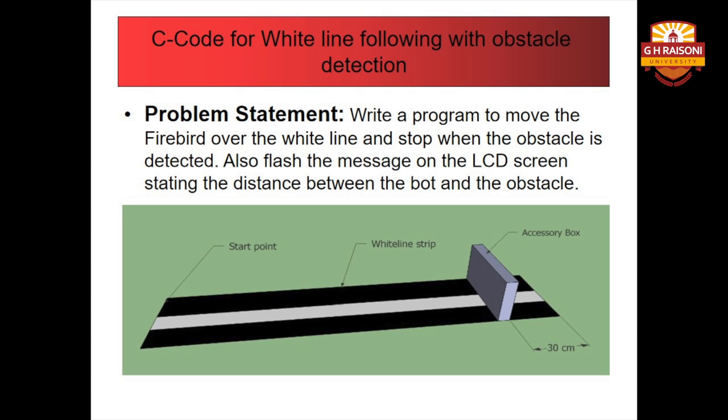As you can see in the figure, the problem statement for the C code is the task on which we are going to work, and the scenario needs to be clear before we start writing the code. From the figure you can derive the problem statement: we need to write a program to move the Firebird over the white line and stop when an obstacle is detected.